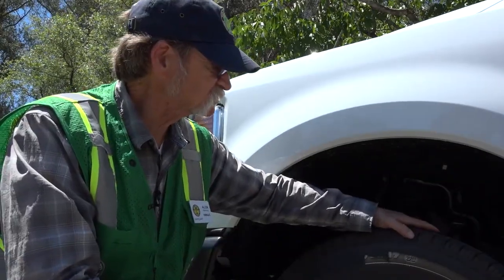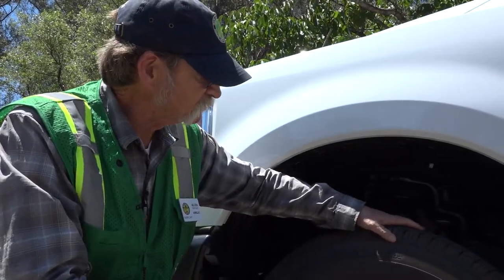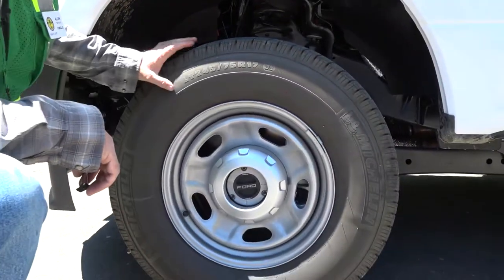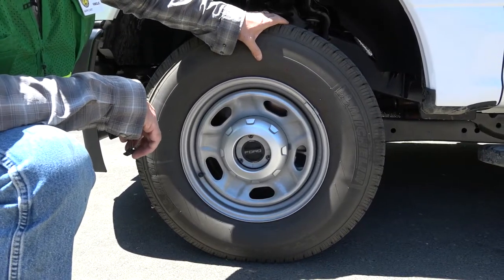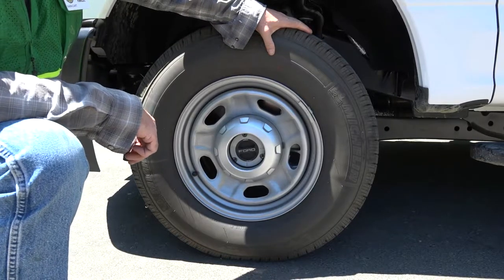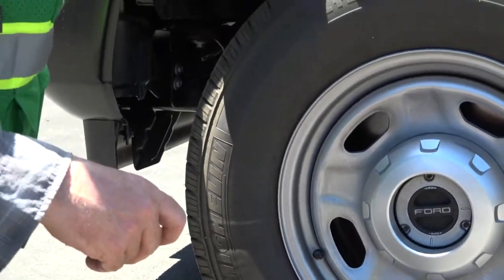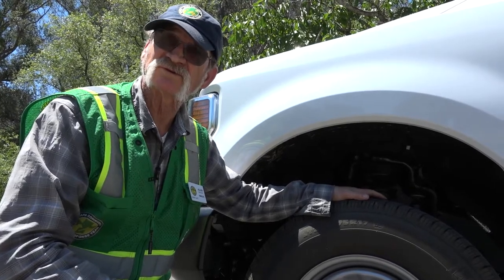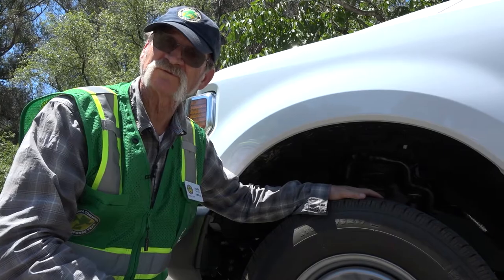Make sure that there's no tread separation from the tire. Check your sidewalls — make sure that there are no cracks or bulges in the tire. A good tire is going to be deep black in color; if they start fading out, you know they're starting to get old. According to the owner's manual in this truck, it recommends replacing your tires if they're six years old, though those requirements differ between manufacturers.